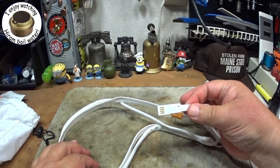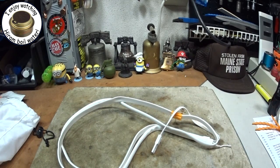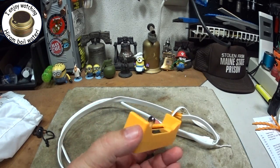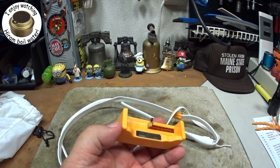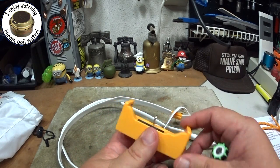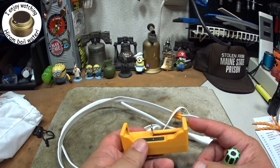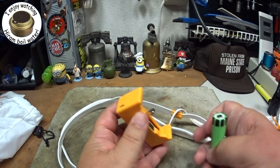It has a little USB plug here. You just find yourself some sort of USB power source. In this case I'm going to use a USB charger power supply. This is a cool little device — if there's interest I'll do a review on it. I can hook this up to my solar panel.